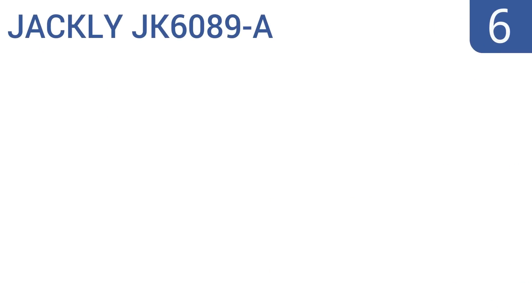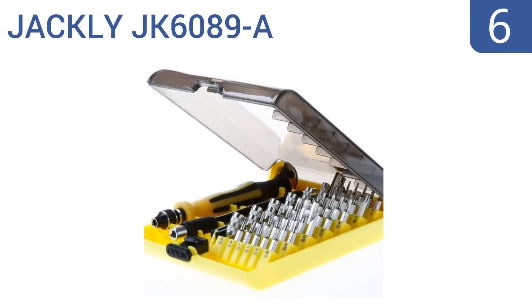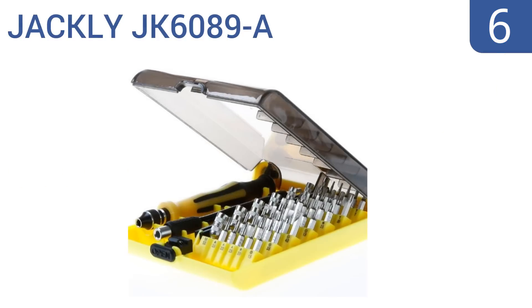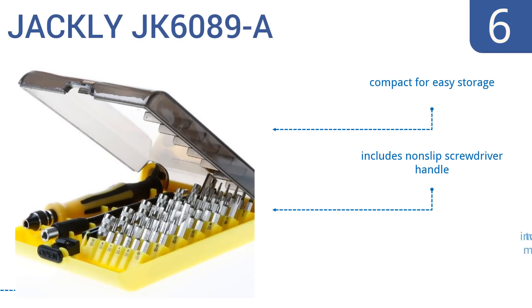Moving up our list at number 6, the Jackley JK6089-A is made to be used on projects that other sets can't handle, including fixing complex electronic devices like cell phones, wristwatches, and eyeglasses. All of the bit sizes are clearly labeled. It's a compact kit for easy storage and includes a non-slip screwdriver handle. However, the included tweezers are misaligned.